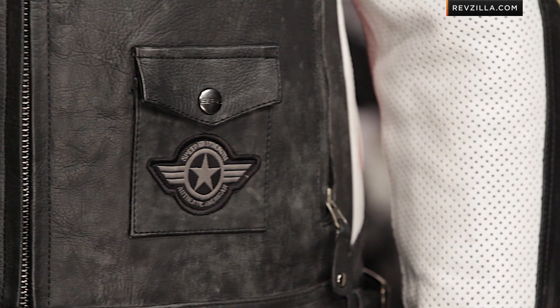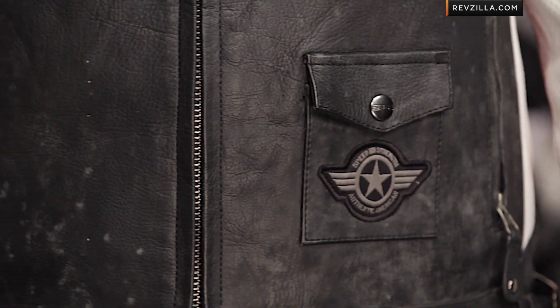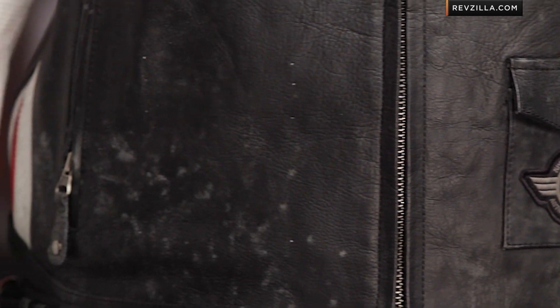It does have a nice shape to it — it's not overly baggy, but it's not going to be that race-inspired design either. It's great for upright riding, great for three-quarter, and you can rock this out on a chopper.